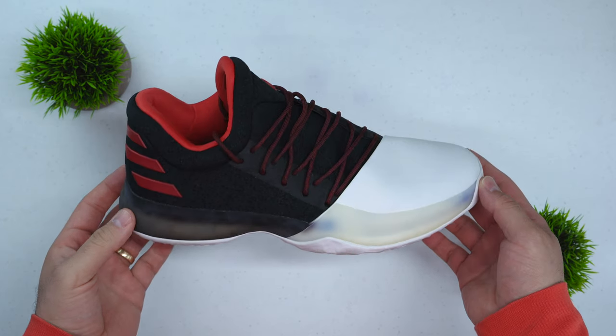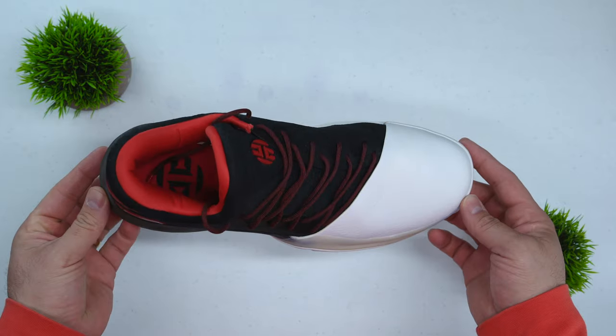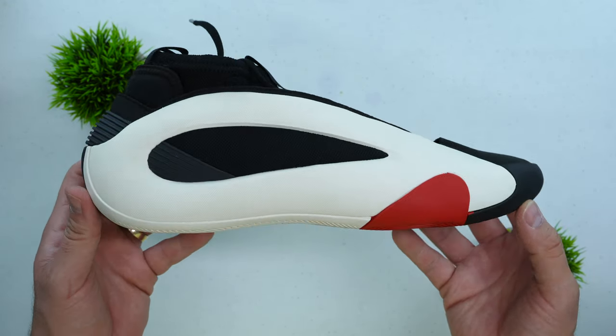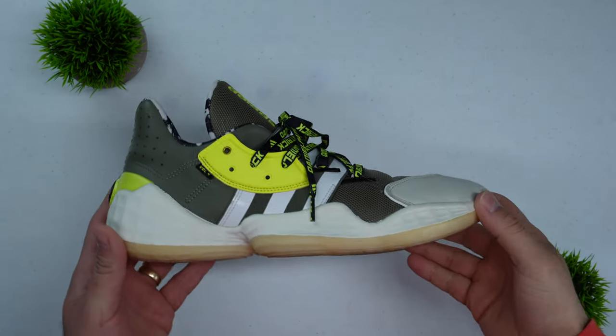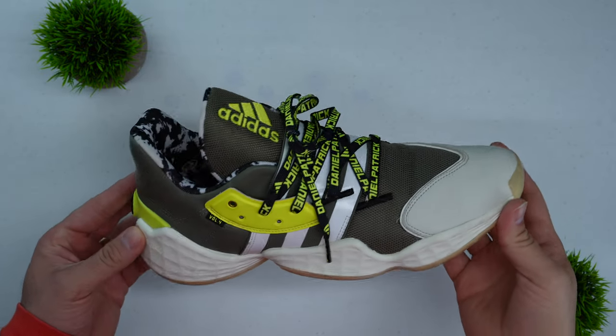Ever since he signed his 200 million dollar 10-year deal with Adidas back in 2015, James Harden's signature line has gone through quite an evolution — from the very first shoe, the Volume 1, which was a low-cut shoe featuring raw materials and was generally well received, all the way to the Volume 8. It did hit a rough patch in terms of design with the Volume 4 and Volume 5, where the design got a little stale and was very reminiscent of other signature athletes on the Adidas roster.